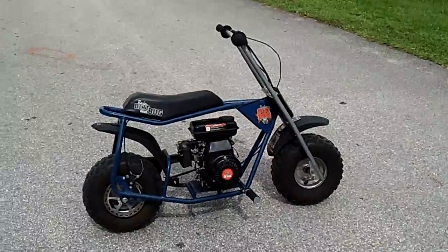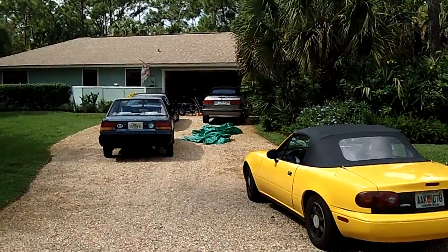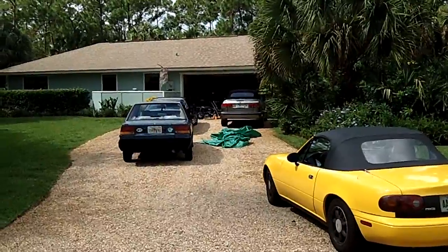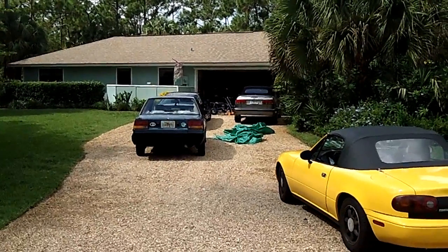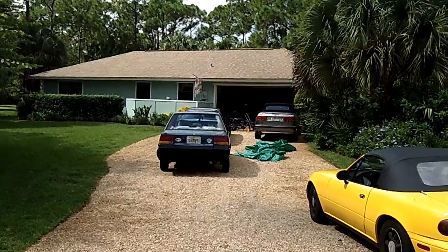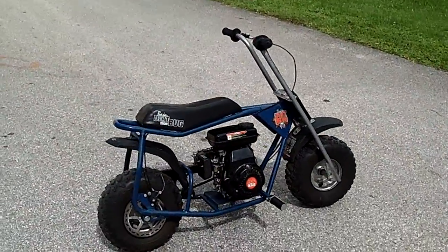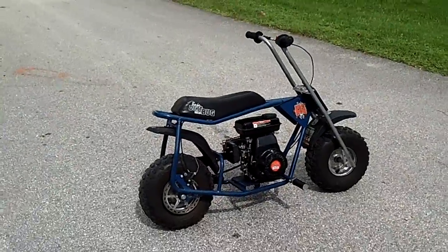I've got this one running perfect. The other one, identical, which is way down there, was running great but then the crank seal failed on it and all the oil came pissing out of the right side. So there'll be a forthcoming video fixing that or replacing the engine — not sure what I'm going to do yet. But this one runs pretty well, so we'll go ahead and start her up.